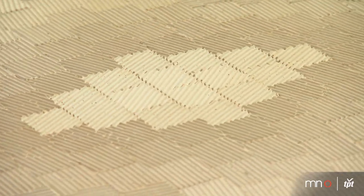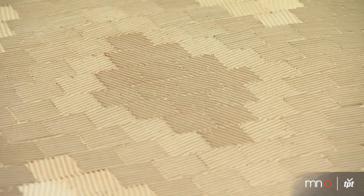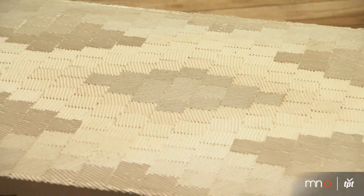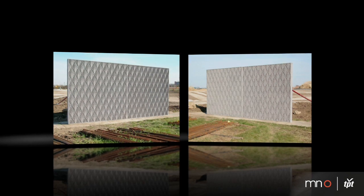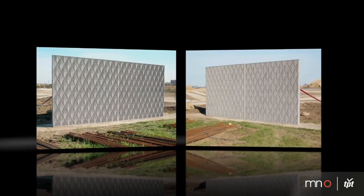I was sort of like Thomas Edison with a light bulb — I tried everything under the sun, and I finally came up with a method of putting ridges and grooves in the concrete surface. From one angle you're seeing the lit side of those grooves, and you move to the other side and you see the shadow side.